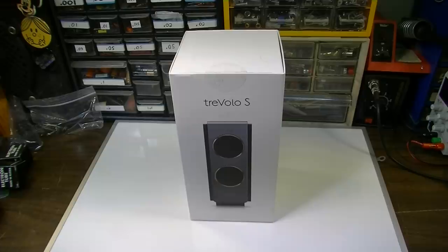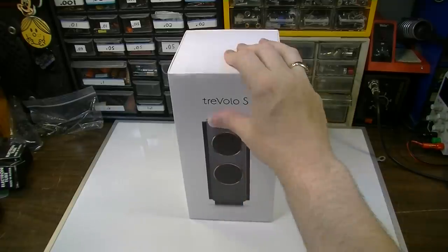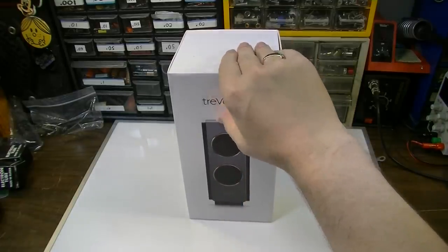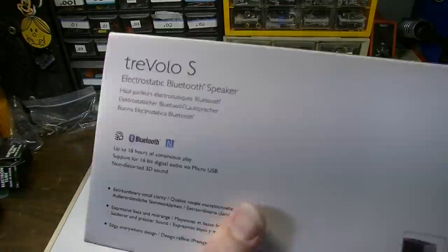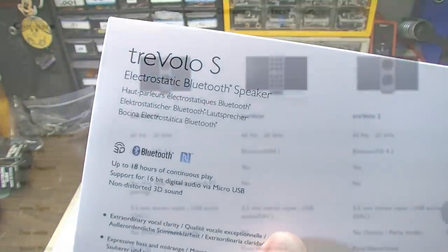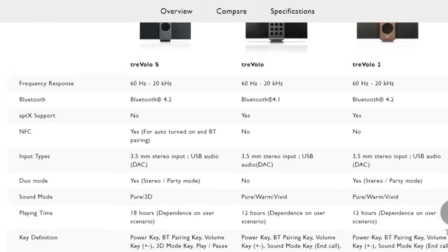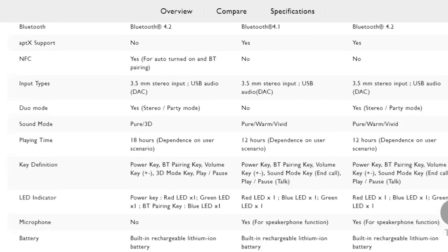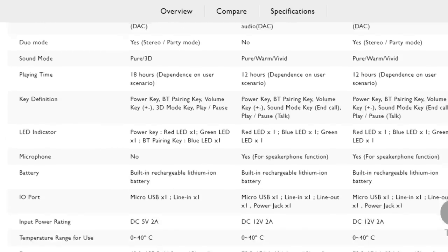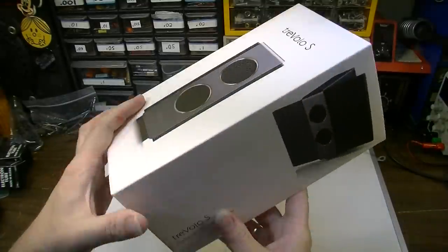Hey, how's it going all you hot chicks and cool cats? Brad the Catologist here. In this video, I'm going to review this thing. This is a Trivolo S electrostatic Bluetooth speaker. This company that makes this thing reached out to me a while back, and one thing kept popping up after another and I couldn't get to it till now. But here we go, we're going to give this thing a review.